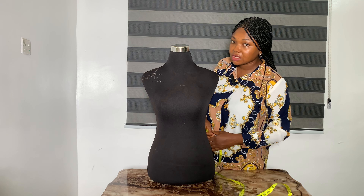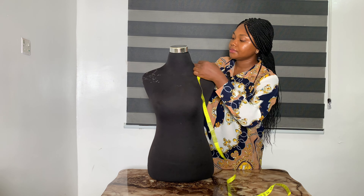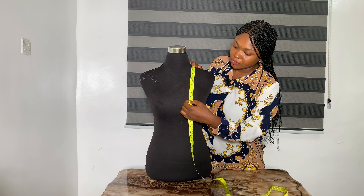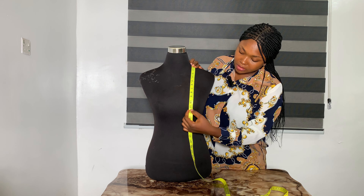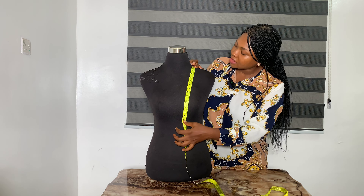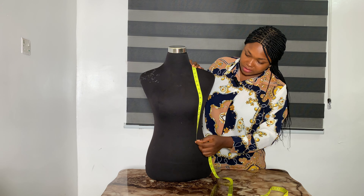Now we move to the vertical measurements. You place your tape at the nip of the neck. We are going to take the bust point, also known as the nipple point — from the neck down to the nipple, this is 10 inches. Then bring it down to the under bust, which is 14 inches. Then to the waist, which is 17 inches — this is the waist point.